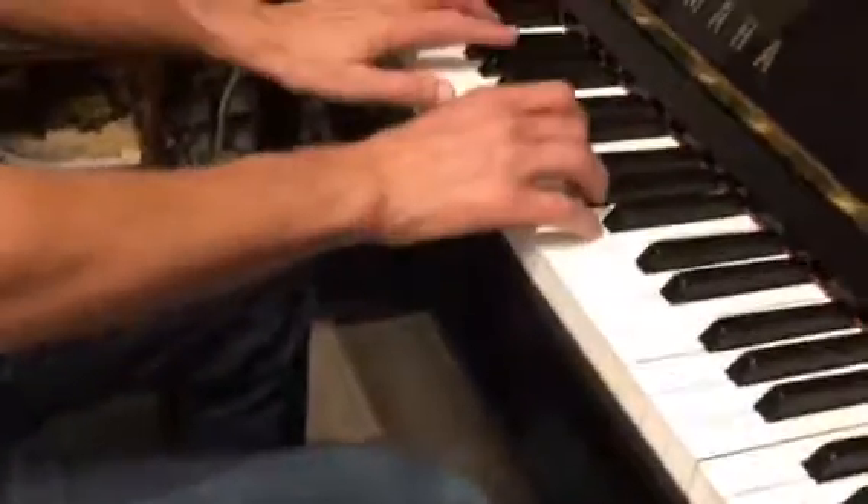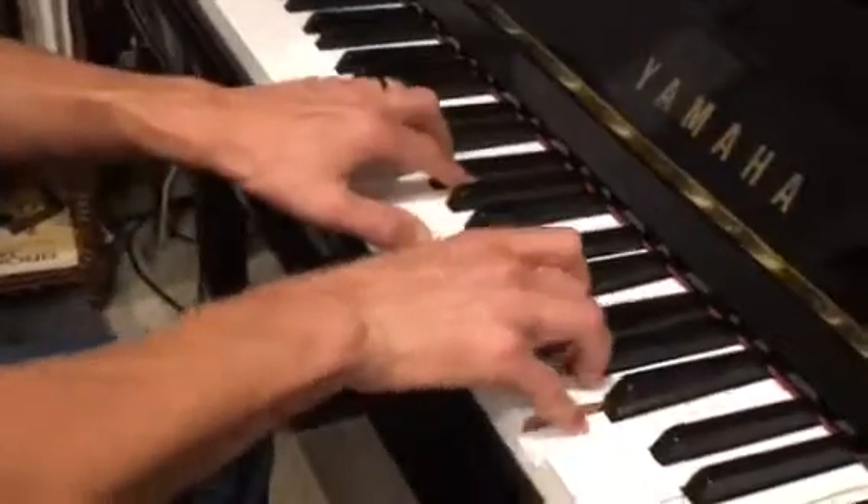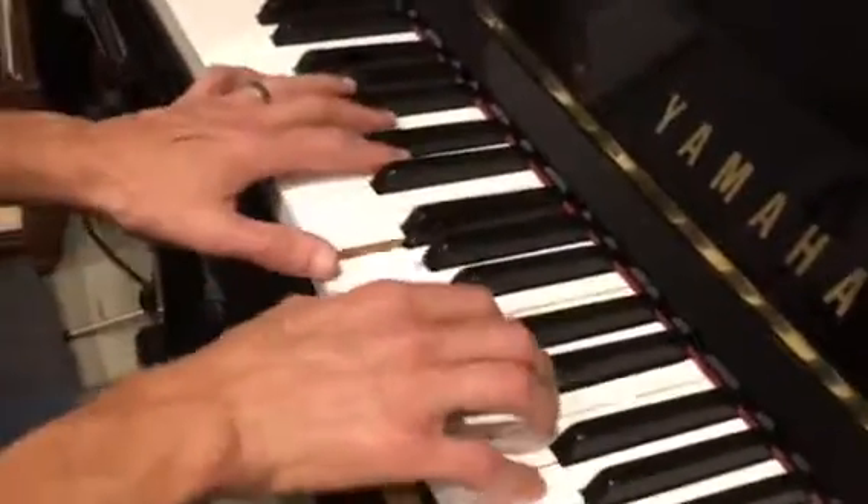Ready? Okay, Lost Boy, key of E minor. So it's E minor, E minor over D, C, and G.